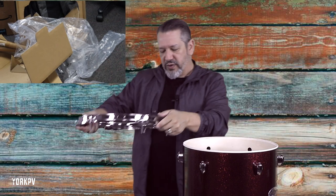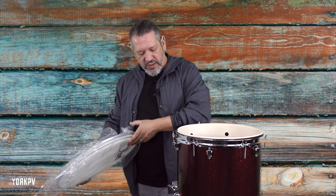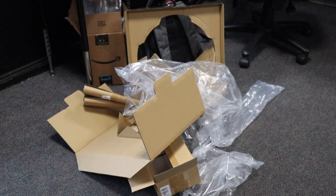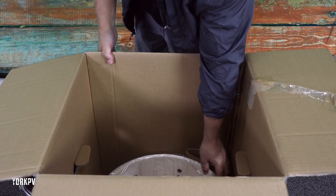I already took off one of the hoops and went ahead and put the clear side on it and tried to make it even. Everybody has a different way of tuning drums. What I do is just try to make everything even at first. I'm looking for the batter side of the floor tom. I think it comes with clear on the bottoms and battered on top. Let's go further into the box and see if we can find that head, because I don't see it here.